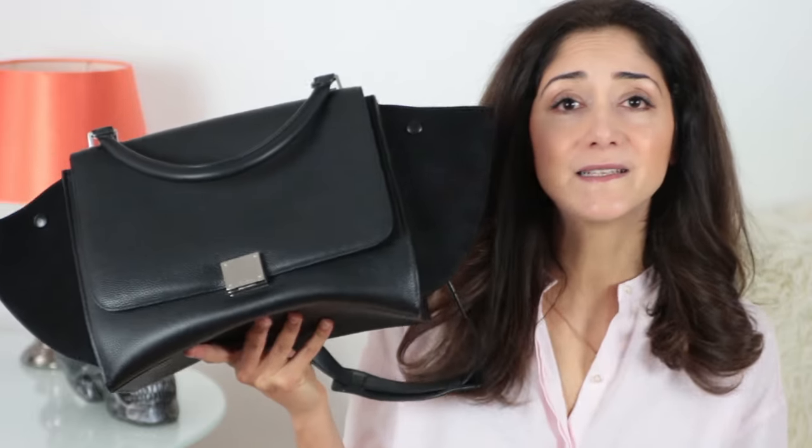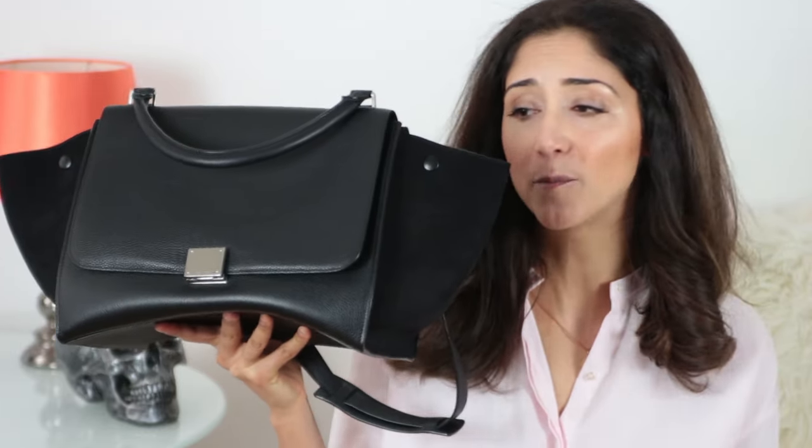I love this bag and I'm so happy having it in my collection. If you have any other questions regarding this bag, please let me know and I'm more than happy to answer. Thank you very much for watching — see you in my next one, take care, bye!